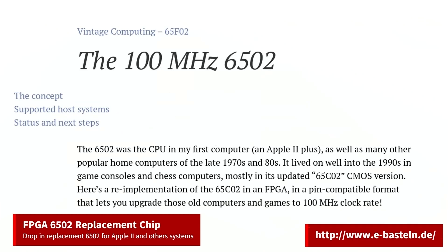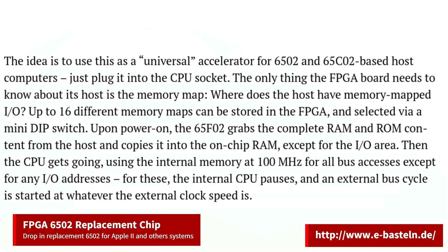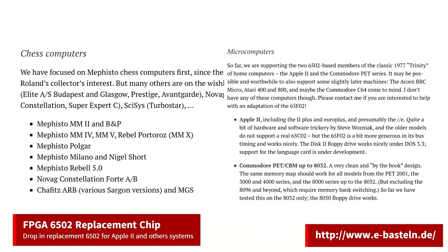An FPGA replacement chip for systems that use the 6502 CPU is being created. The goal of this project is to use a universal accelerator for 6502 and 65C02 based host computers — just plug it into the CPU socket. The only thing the FPGA board needs to know about its host is the memory map, and up to 16 memory maps can be stored. Current supported systems include some chess computers, the Apple II, and the Commodore PET series of computers.